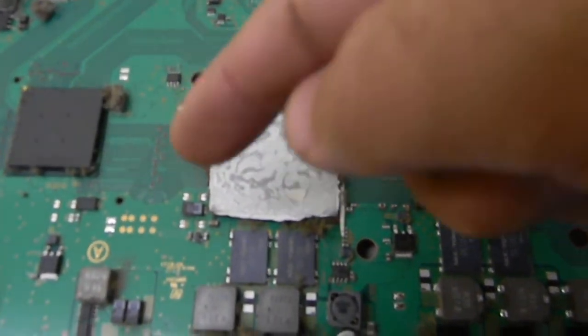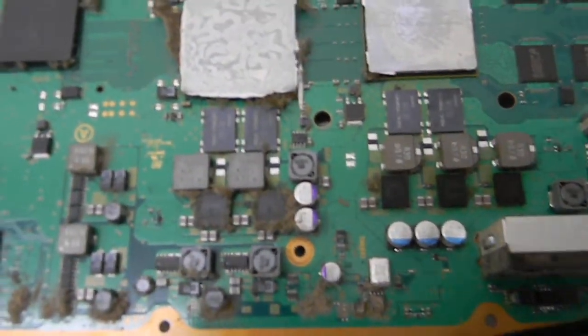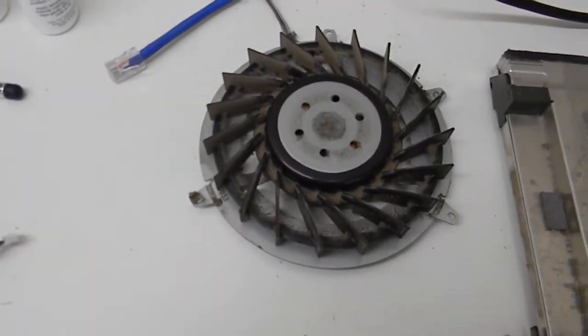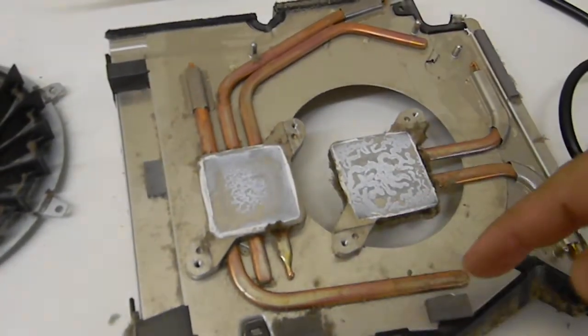As you can tell there's quite a bit of dust and accumulation on this board. When you get a dusty system like that it causes it to overheat, and you can see where the fan has quite a bit of dust on it. This is the heat pipes for the thermal transfer.